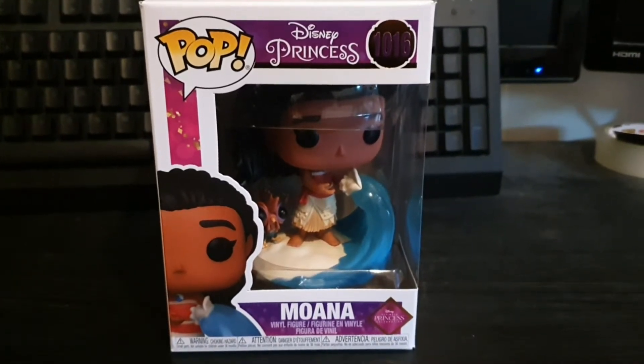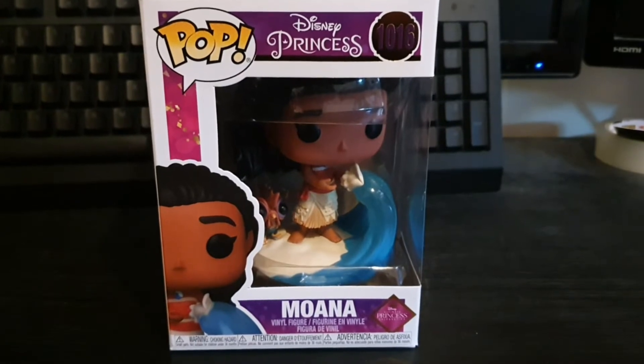Hi guys, Little Star here and today we're going to be taking a look at Moana from the Ultimate Princess line.